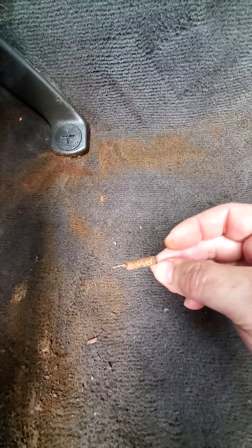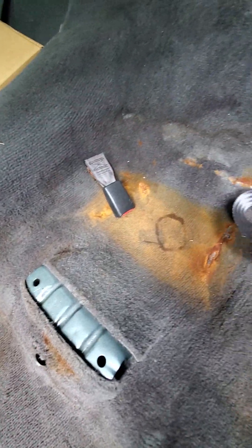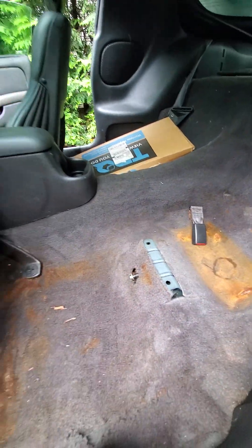You can see the CLR is kind of dissolving whatever's left — hoping to get some of these rust stains out. Here's a spring that was laying on the back floor, just totally rotted away. Same thing back here under the back seat — there's a deck screw laying in there too.